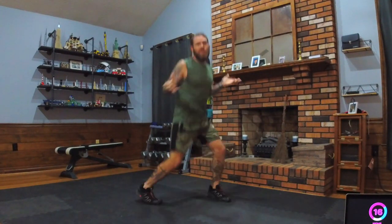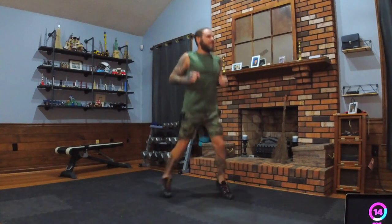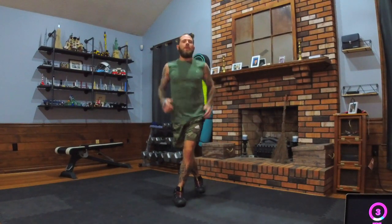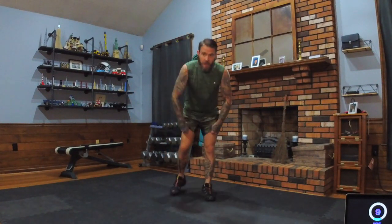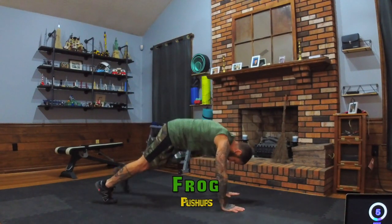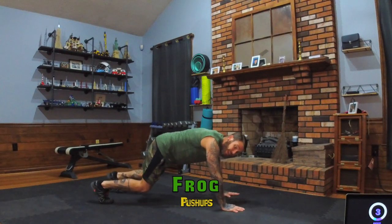Your calf muscle could feel enough to explode — that's fine, don't worry. Another modifier would be controlling it: just go nice and slow. Next move is frog push-ups. We're starting in a plank, and what we're doing is going back with our butt low.